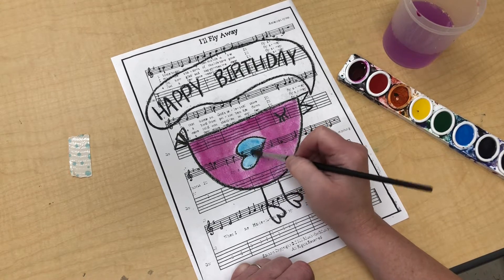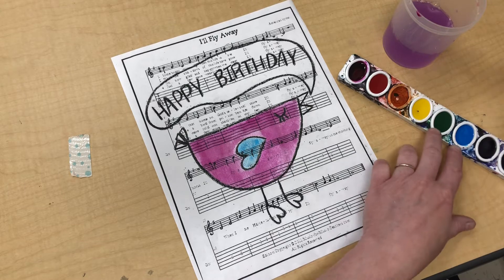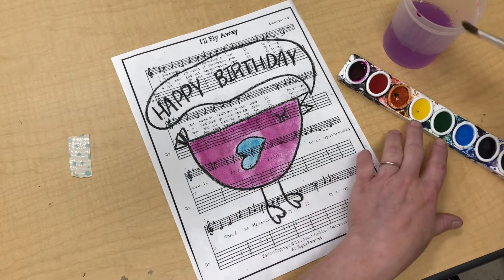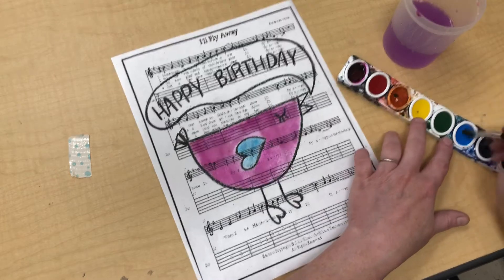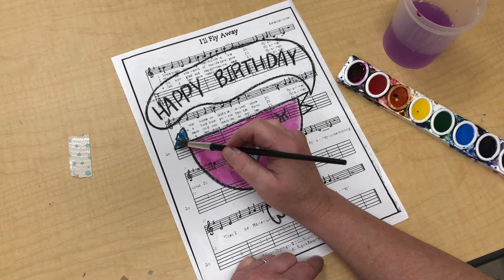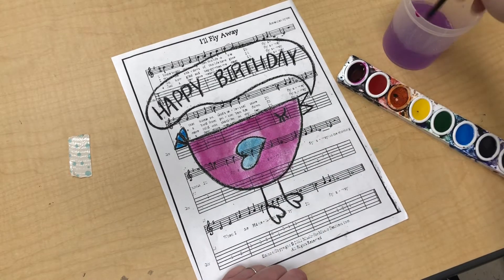Since we did the step of making sure that we outlined with black crayon, our paint is not going to run away out of those little spaces. If we forgot to wipe our paintbrush, that might happen. But I'm painting even in these little areas and it's totally staying where it's supposed to.